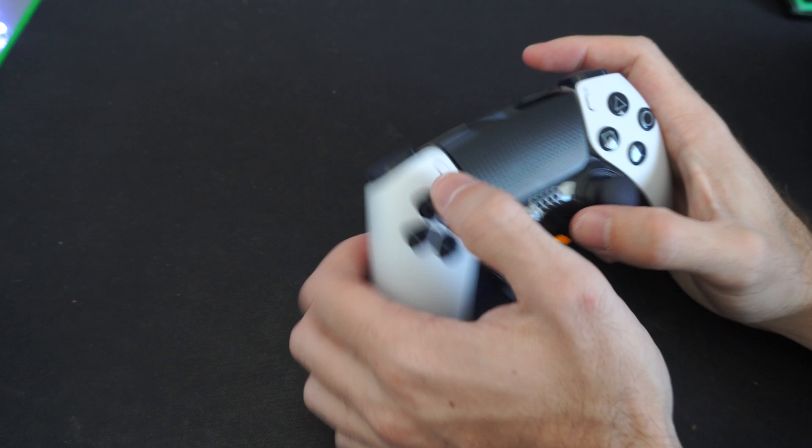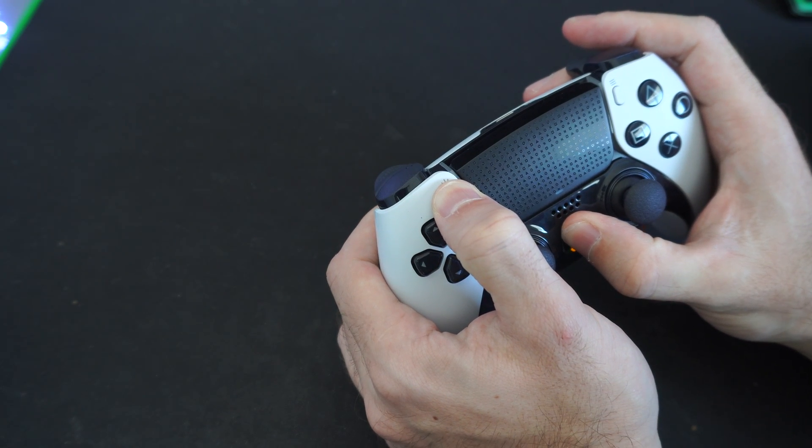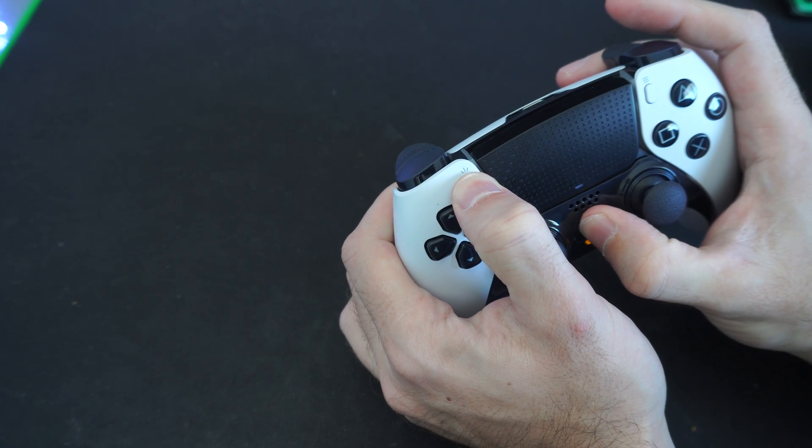If my controller is on, it won't go into the Bluetooth pairing mode. If I hold down the PlayStation button and the sharing button at the same time, nothing is going to happen. I can keep pressing this.